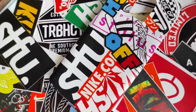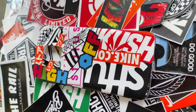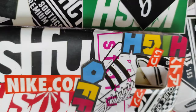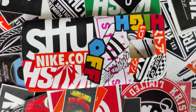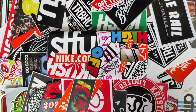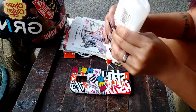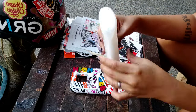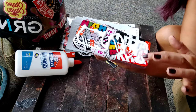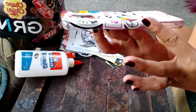And here's our first phone case! Next step is to protect your stickers. You can use an Elmer's glue, a Mod Podge, or even a clear spray paint — that would be great as well.